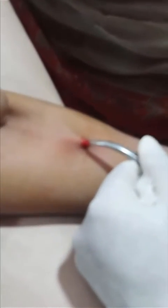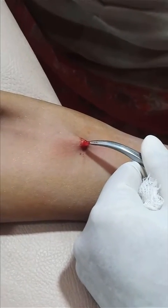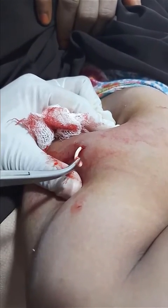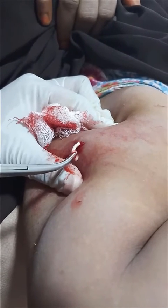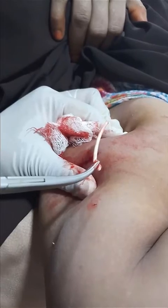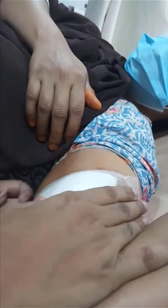Then the implant is removed with the artery forcep or implant hook. In this video the implant is removed with the artery forcep. It is a rod-like structure. After removal, a dressing is applied over that part and the patient will remove it after one day.